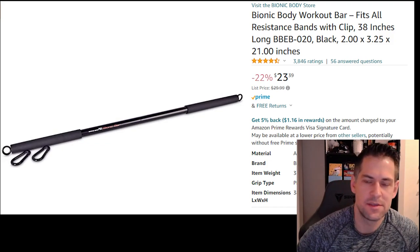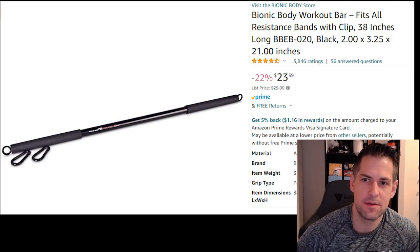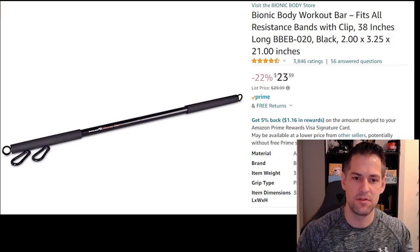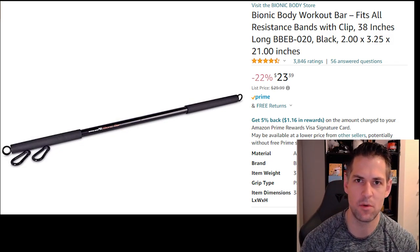What's going on guys, brief review on something I have some mixed feelings with. I picked up this Bionic Body workout bar - it's one of the most highly rated straight bars that you can attach resistance bands to, or maybe attach some other things to. It's relatively inexpensive and I wanted to try it out.